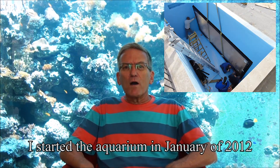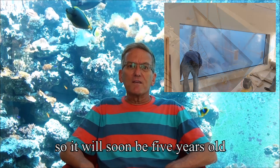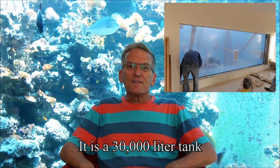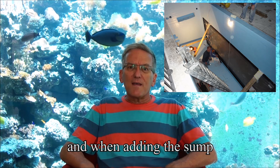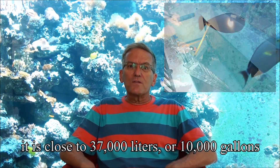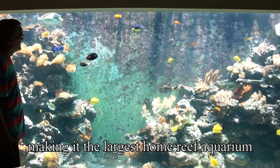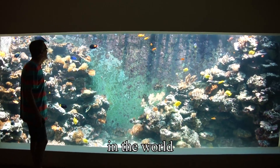I started the aquarium in January of 2012, so it will soon be 5 years old. It is a 30,000 liter tank and when adding the sump it is close to 37,000 liters or 10,000 gallons, making it the largest home reef aquarium in Israel and probably one of the largest in the world.